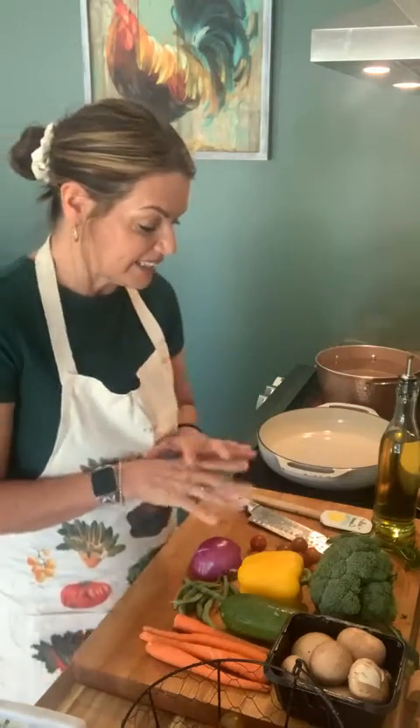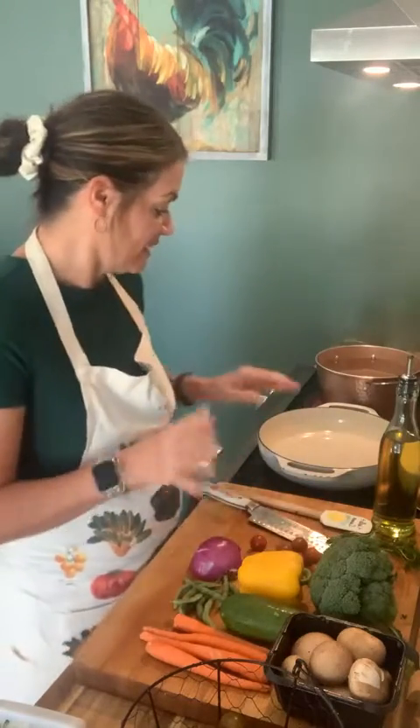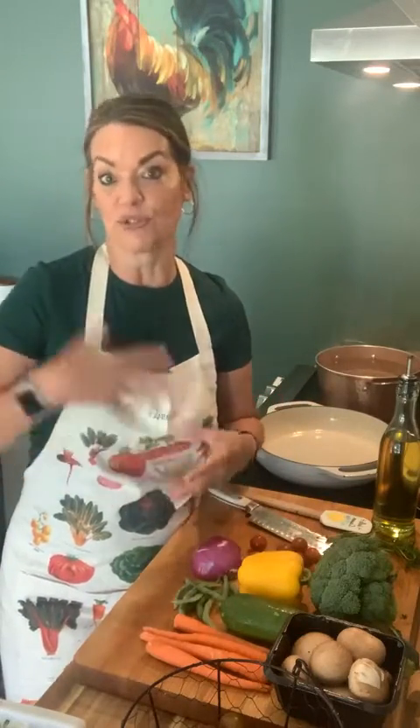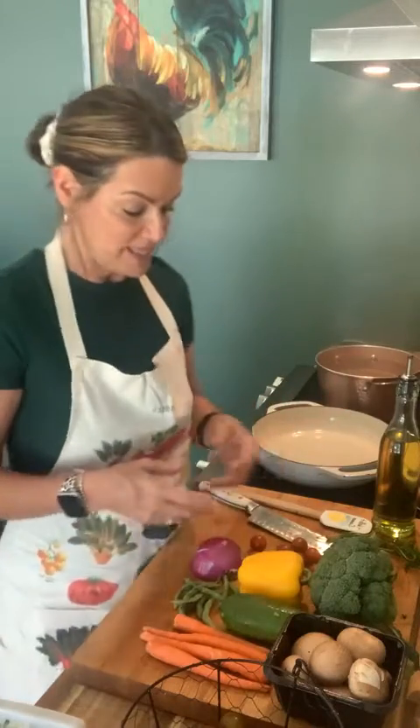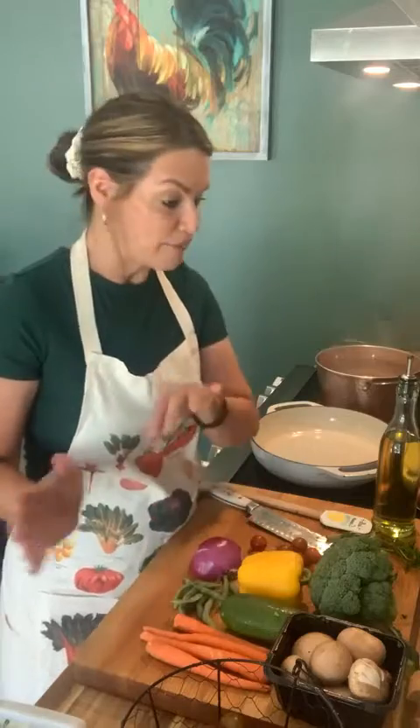So it's basically vegetables and pasta, and that's it. We do have this on our menu at Amici's and we use whatever vegetables we have available, so it's always a little different. Today I took whatever I had in my refrigerator and we're just going to throw it in a pan and toss it up with some great pasta.